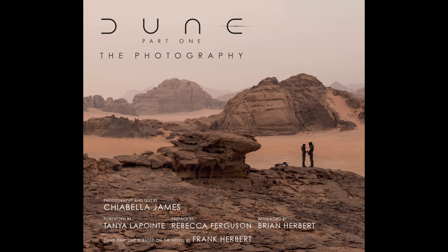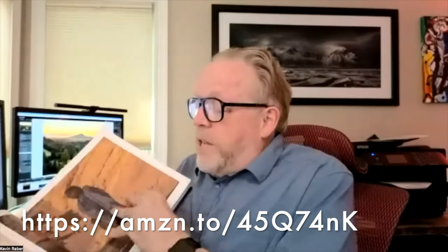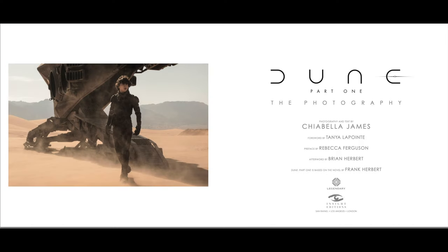Chiabella is from London and she made this marvelous book called Dune. The links for this book will be on the screen below and in the description. It's an amazing book — very thick with some incredible photographs. The paper is matte with a spot coating on the images, and there's a lot of detail. If you're familiar with the Dune series, you'll appreciate these low-key type pictures.